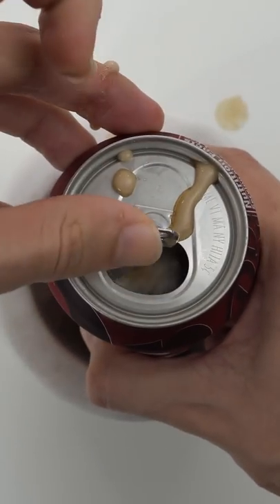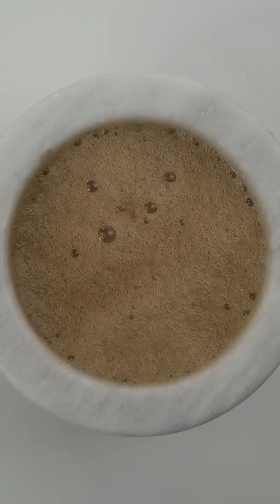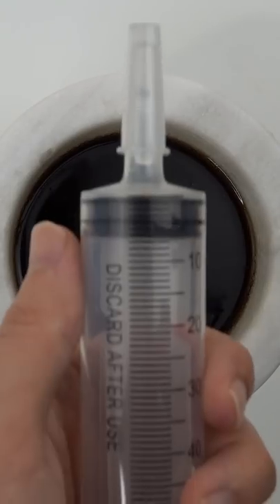Shake it up. Pop it open. Drip. Does anyone else love Dr. Pepper? It's so tasty. Give it a good mix. Bubbles.